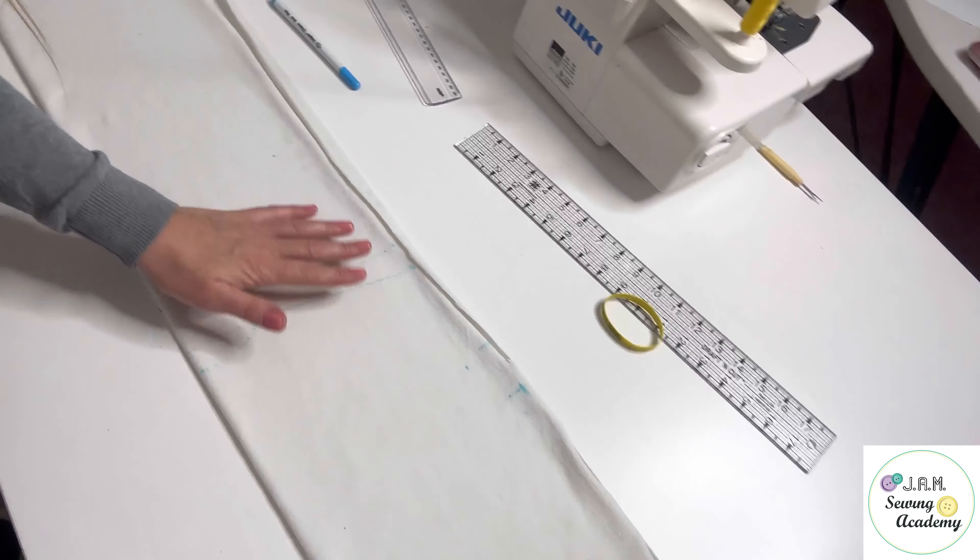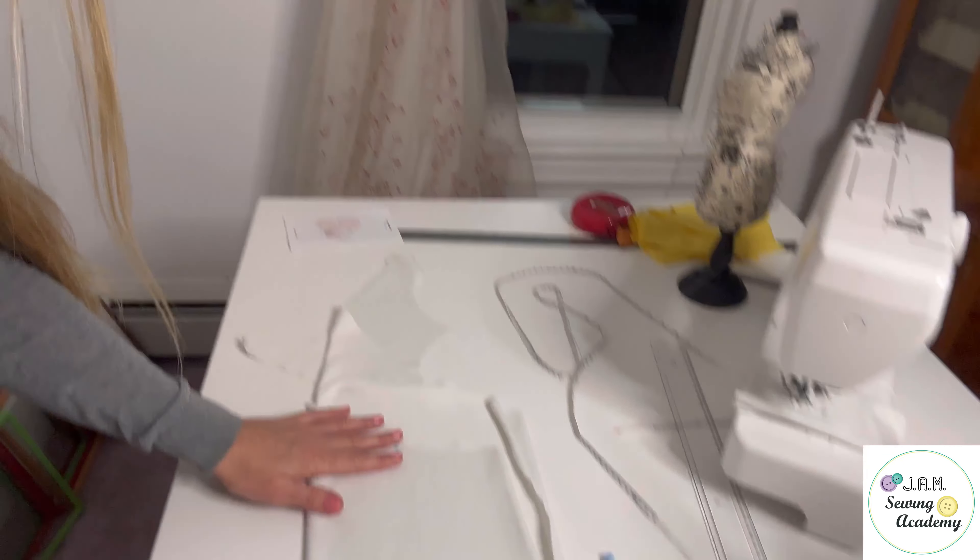Hello everyone! Welcome to my new pattern making video. In this video I want to show you how to build a pattern straight on fabric for a turtleneck long sleeve t-shirt. I just built it on my fabric but before cutting it I want to share it with you so you can do it for your project as well without having an actual pattern. So grab a measuring tape and just follow me. I will explain it to you step by step how to do it.